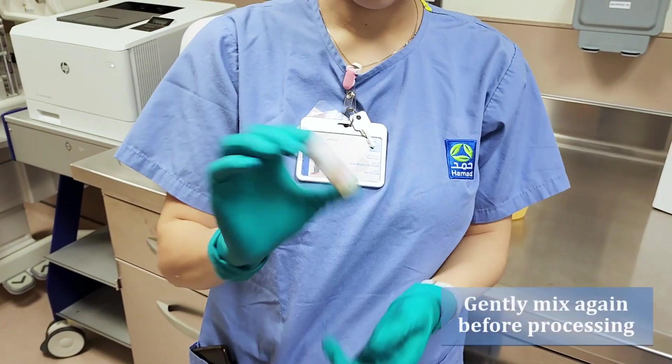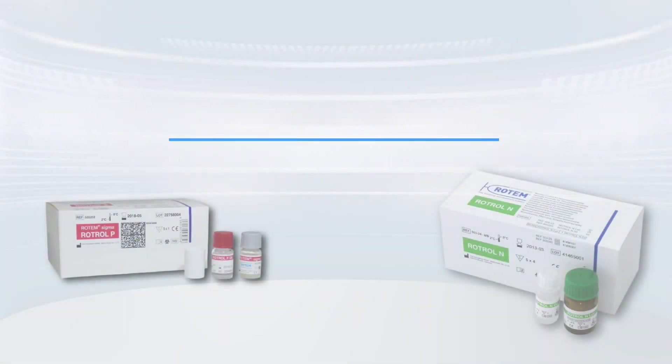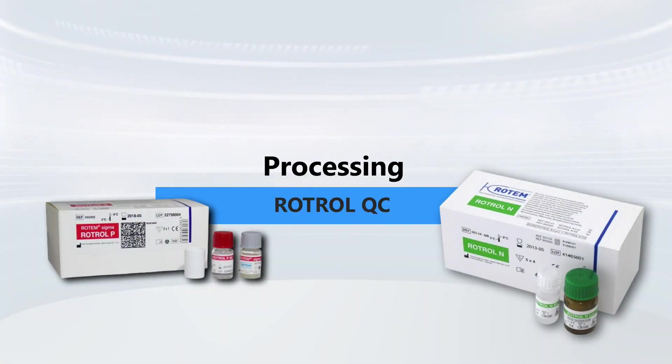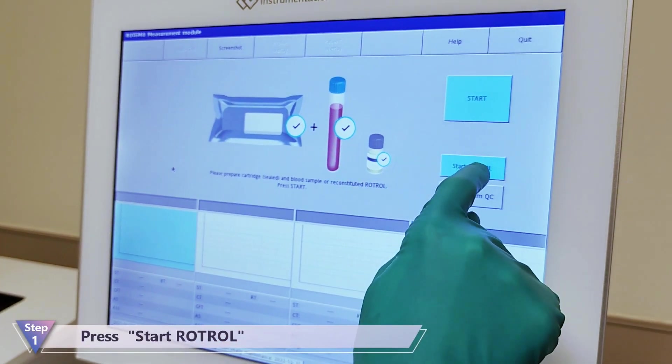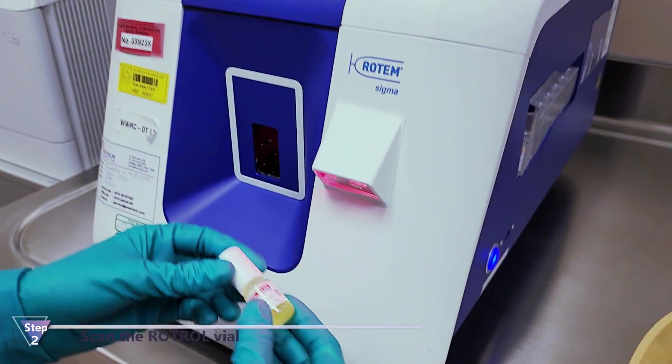Before use, gently invert the vial 10 times. Press Start Rotor and scan the Rotor vial.